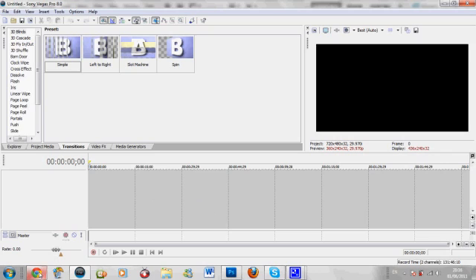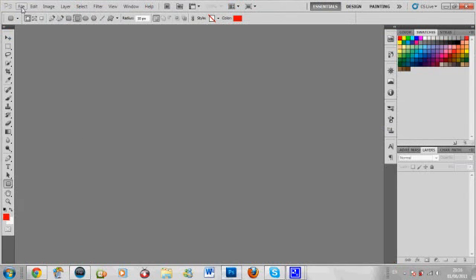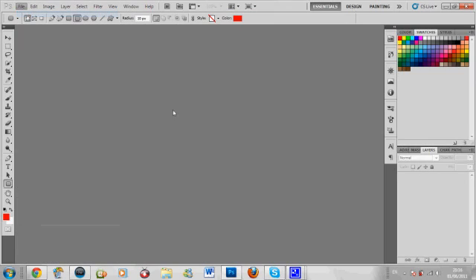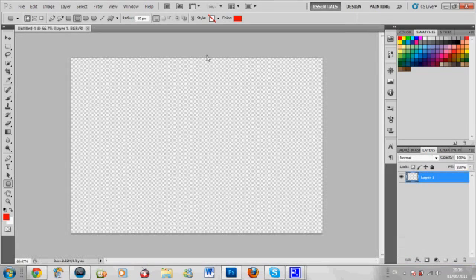You don't necessarily need Sony Vegas but I'll show you something different. Now there's two ways you can do this. You can make your own custom background. What you want is width 1080, height 720, because that's the ratio for YouTube - you won't have any borders. You want to put the background content on transparent.